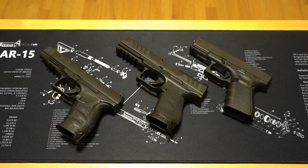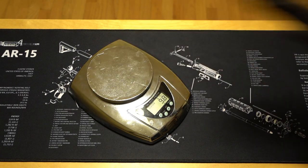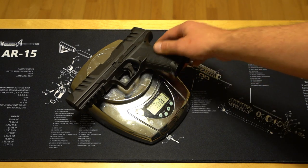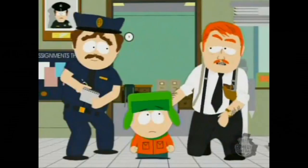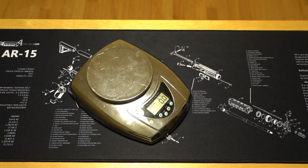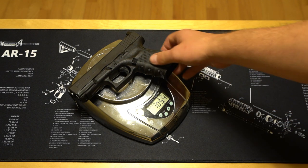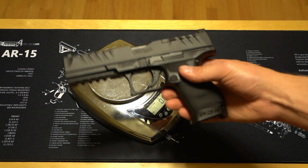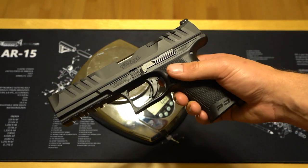Moving on to weight. PPQ 5-inch: 1 pound, 8 ounces. PDP Compact 5-inch: 1 pound, 6.9 ounces. Glock for scale: 1 pound, 5.4 ounces. Obviously this is not apples to apples — the Glock 19 is a 4-inch barrel and slide compared to the 5-inch barrel and slide on these long boys. An ounce and a half for an extra inch doesn't sound like a bad trade-off.